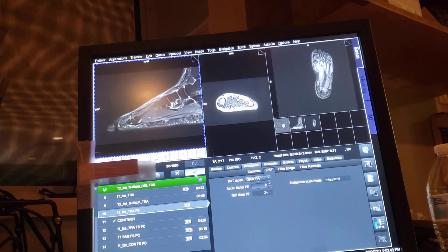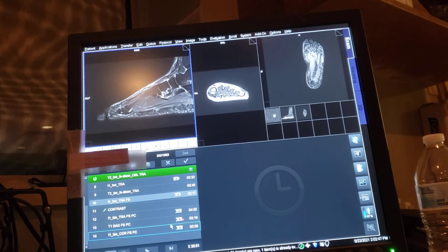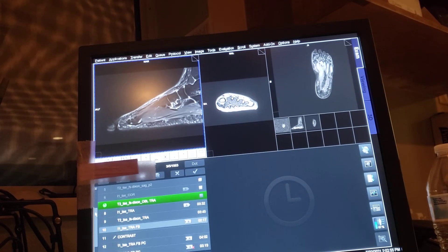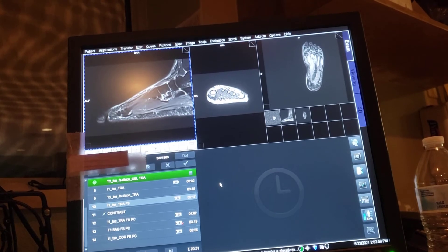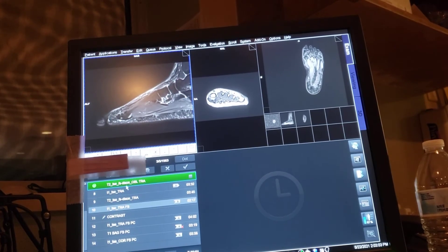The same steps you took for the pre-contrast, the same steps you'll take for the post. Except for the heart, we do Cine. We do two chamber, three chamber, and four chamber instead of T1 and T2.